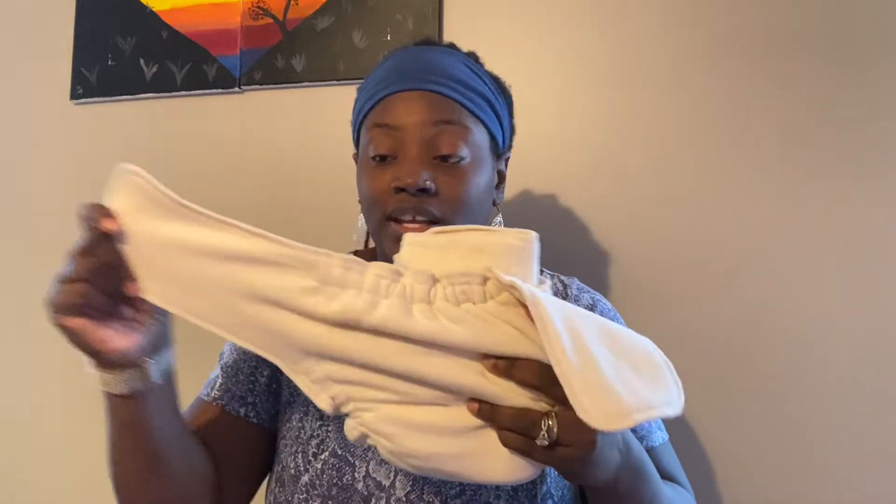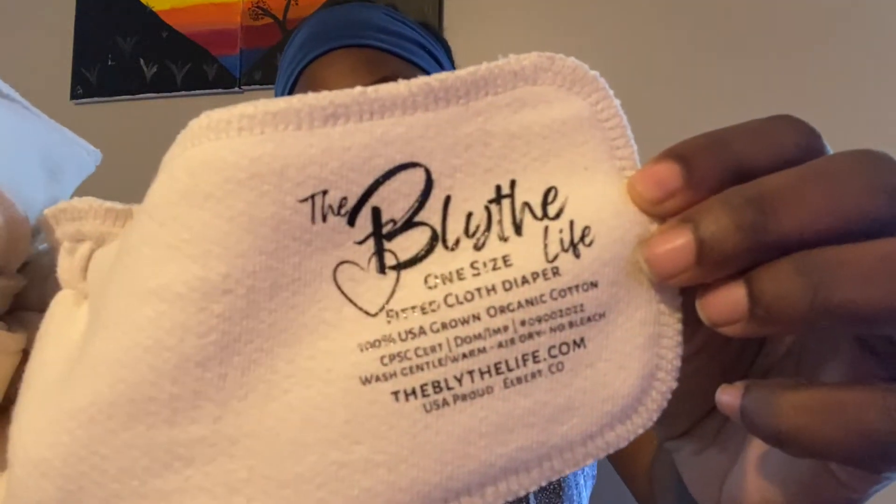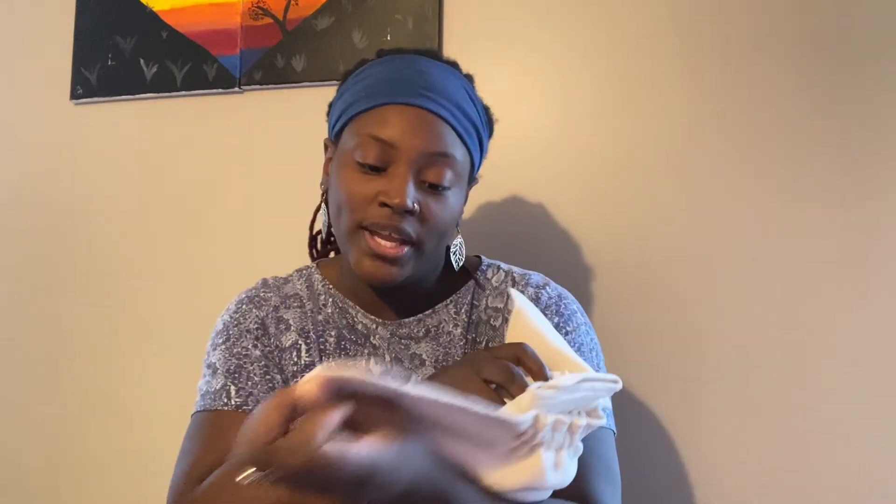I do have to wash it a lot. It is organic and it doesn't have any dyes or anything. Just off a first glance and first feel, it is super soft — and for me, cotton is not really that soft; a lot of people like cotton but I feel it has a starchy material — but this is super soft. I love how she customizes her labels. It says: 'The Blythe Life one size fitted cloth diaper, 100% U.S. grown organic cotton,' CPSC certified. It tells you on the wing to wash gentle, warm air dry, and no bleach. That's awesome — so if you forget the information, you have it right there in front of you.